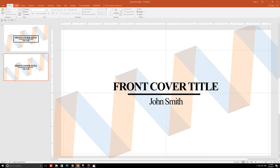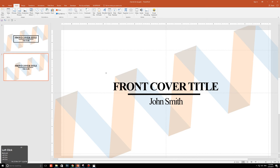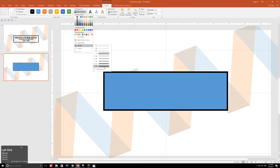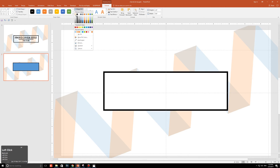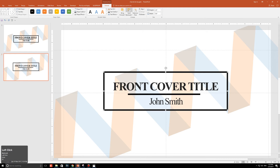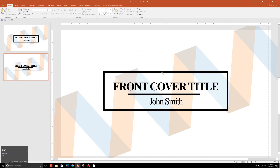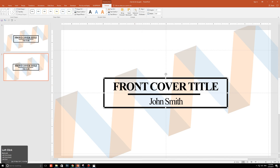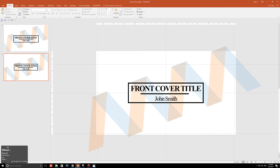One more step: go to Insert, Shapes, and click on the rectangle. Draw it out over the text area, make the shape outline black with a weight of six points, and set the shape fill to white. Then click Shape Fill again, go to More Fill Colors, and change the transparency to 85%. Click Send Backward three times. This separates the text from the design so the information is easier to read. Resize the rectangle from both sides to fit the text neatly.